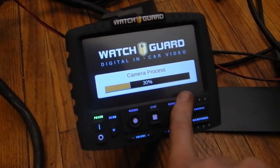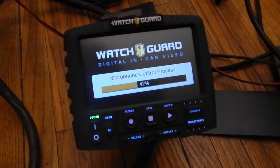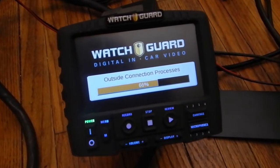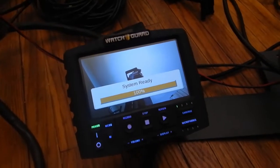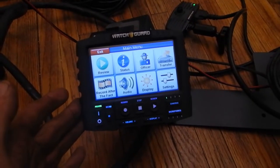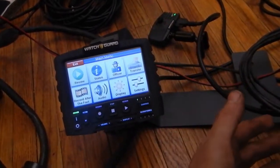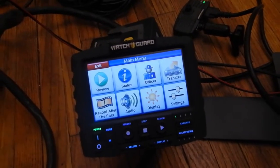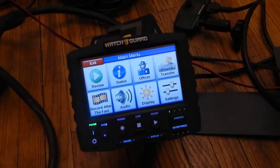It's going to do a little startup procedure. I basically have nothing hooked up to it at the moment since it's sitting on my floor and not actually installed in anything. As you can see, it says 'system ready.' The 4RE operates on a back-end software — it's a whole system that interacts with other systems, auto-uploads, and more. It's not just a standalone system where you can do whatever you want right from here; there's software that goes along with it.